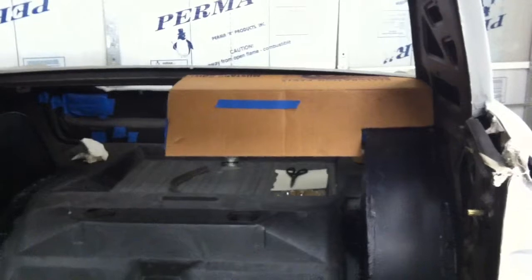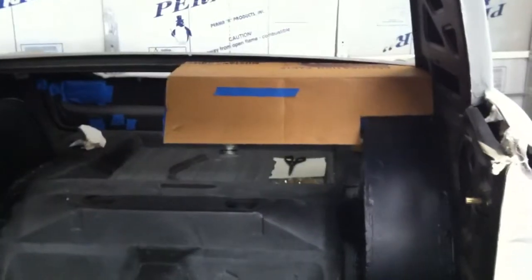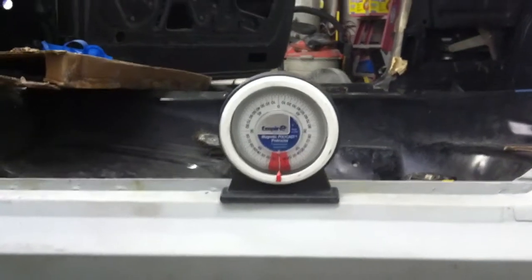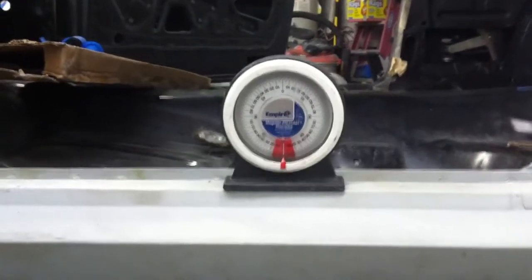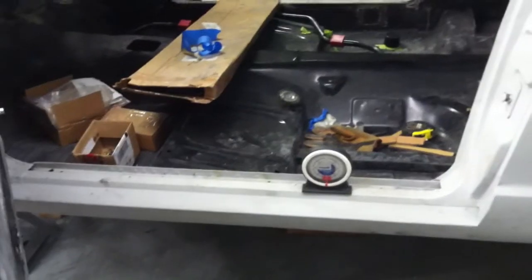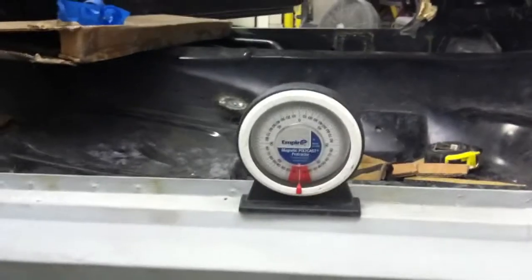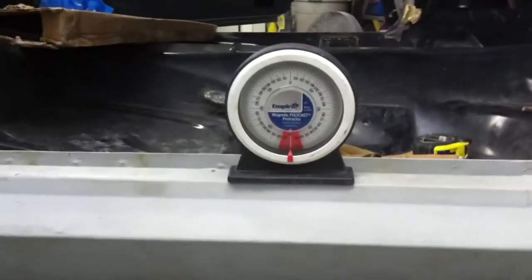The first thing we did was make one piece of one side and just made a template out of cardboard, getting that fit in there and using that as a starting point. We made another section out of cardboard — a flat sheet that comes down and covers that area up. To make sure we're getting the package tray to sit level and parallel with the car, we used a protractor to get the level off the rocker panel, which should be a perfectly horizontal part of the car. As you can see, it's pretty well at zero degrees.